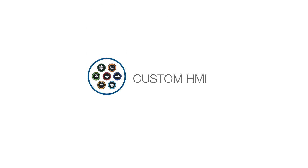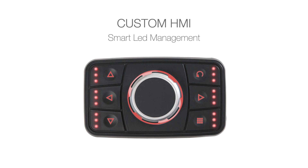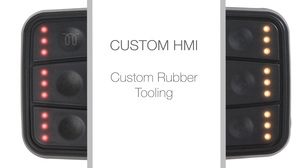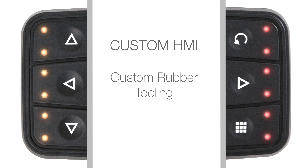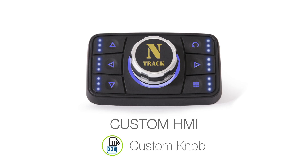The user interface can be personalized in many different ways. A smart LED management system lets you select backlight colors and all the light signals the keypad produces. The rubber buttons can be personalized by icon, as well as by the number of LED lights for each button. The knob can be personalized with a pad printed logo.